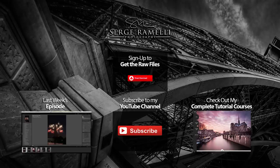I hope you liked this tutorial. I will see you in the next episode. Mesdames et Messieurs, au revoir.